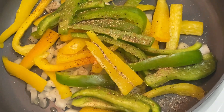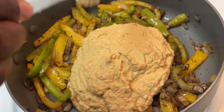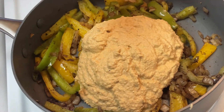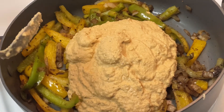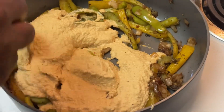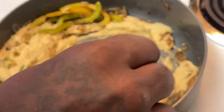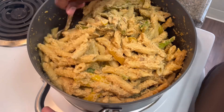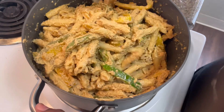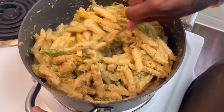Here we have the rasta pasta sauce — I'm going to mix it up real good. It's going to marinate the vegetables before transferring everything over to the actual pasta. Make sure you stir it really well; if you need to add a little water you can, but I didn't and my food still came out bomb.